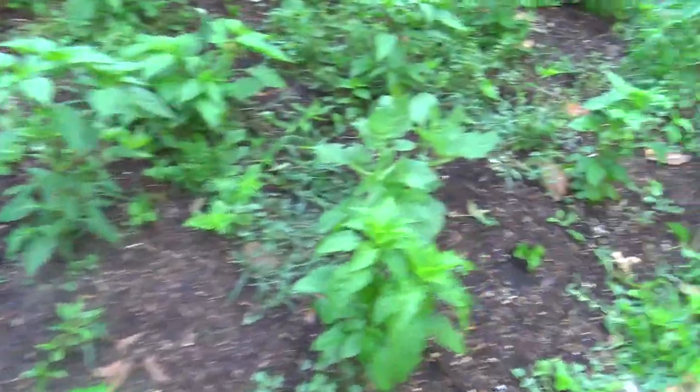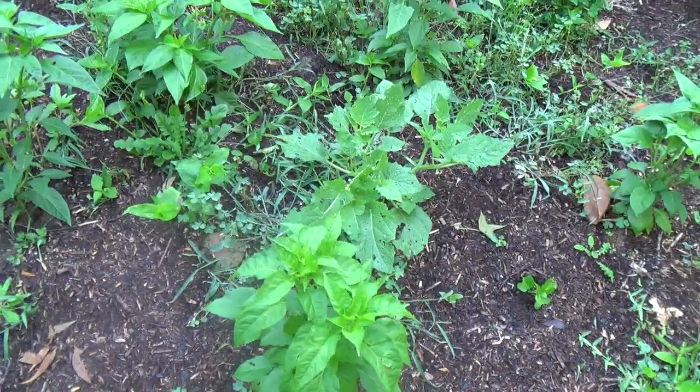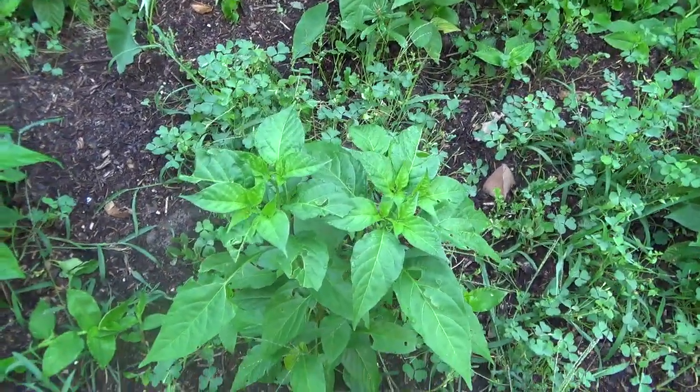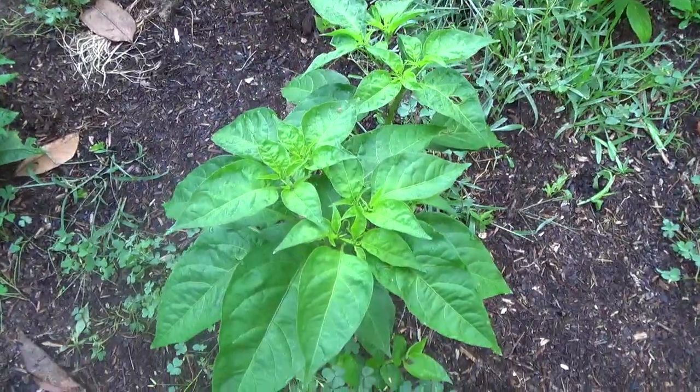Anyway, I just find it interesting how different some of these are from each other — where you have very annuum-like leaves and then these big fat baccatum-like leaves. Quite excited about what the peppers are going to look like from these guys.